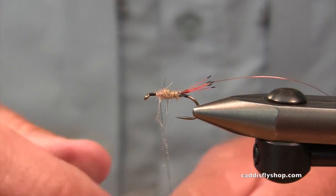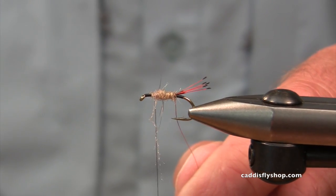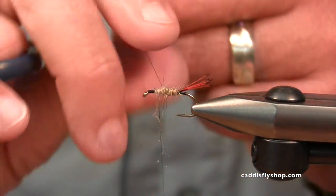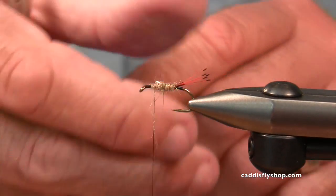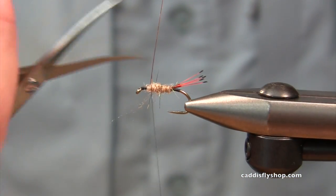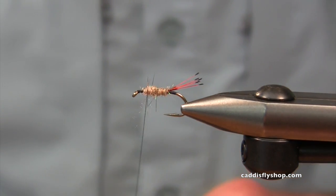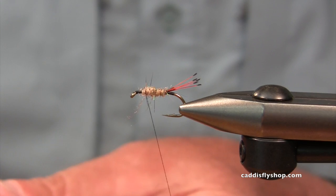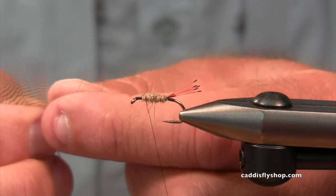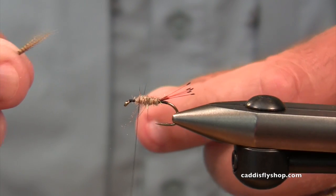The body color has a name — sow bug tan — but don't obsess over that. I just reached in and chose it because it's a buggy, insecty, fishy color. Around here when you've got March Browns, PMDs, and other mayflies hatching in the spring, that tan or hare's ear-like color is solid. This is lemon wood duck fiber, with hints of brown, tan, gray, and a little green in there.